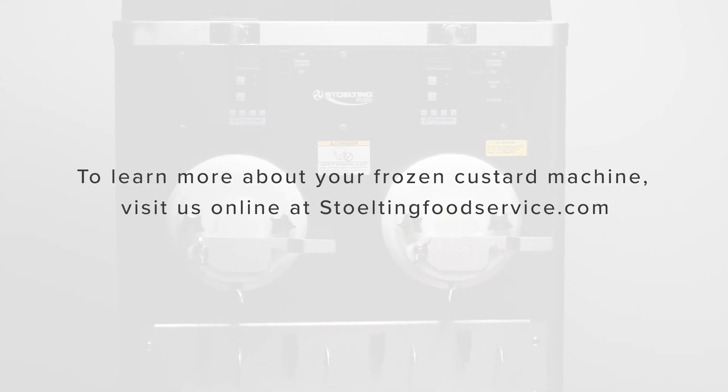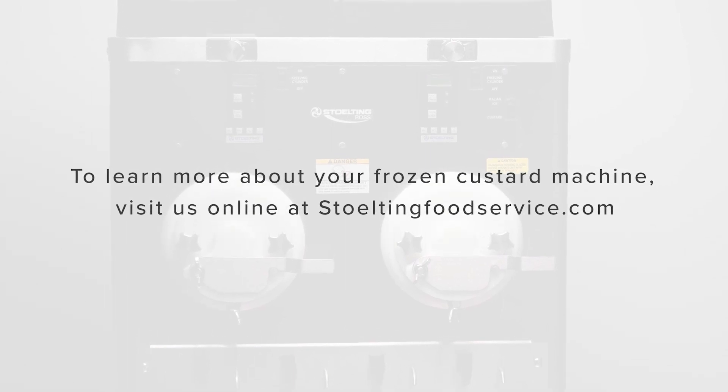To learn more about your frozen custard machine, visit us online at StoltingFoodService.com.